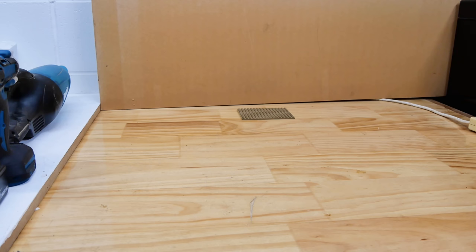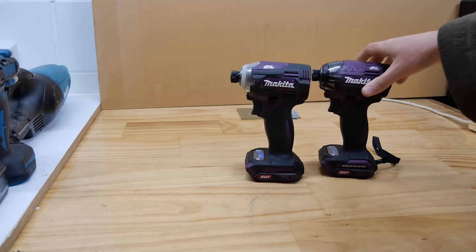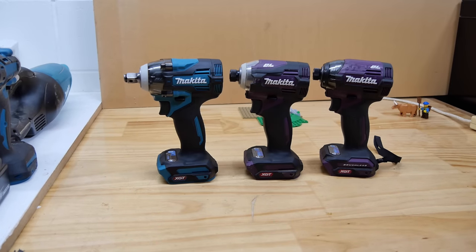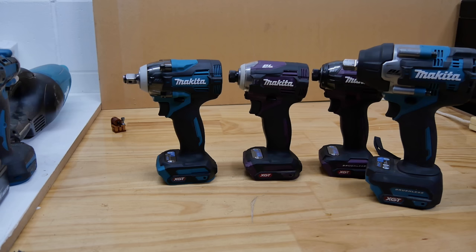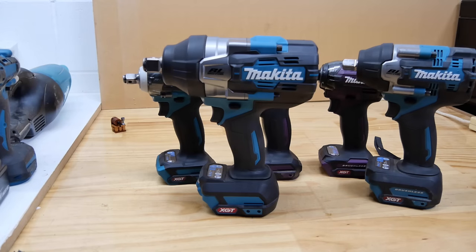G'day boys and girls, welcome to another tools and stuff video. Surprise surprise, this week it's a Makita review. This week we have not one, not two, not three impacts, we're not stopping at four, but all five Makita 40 volt XGT impacts in the one video.